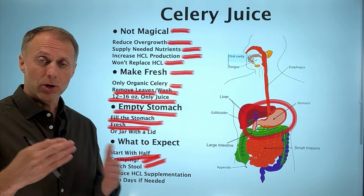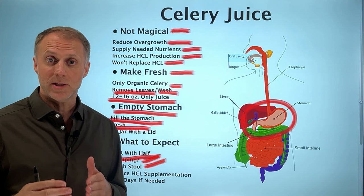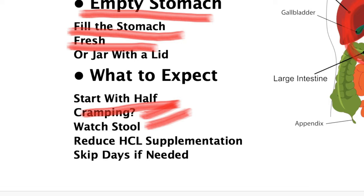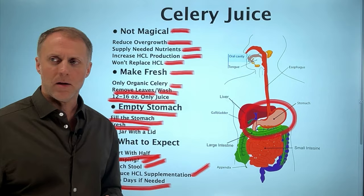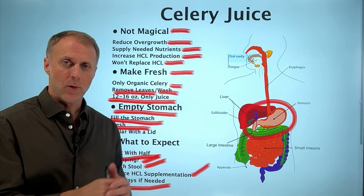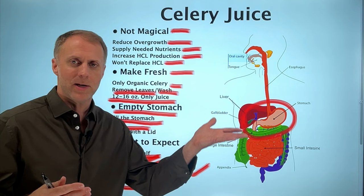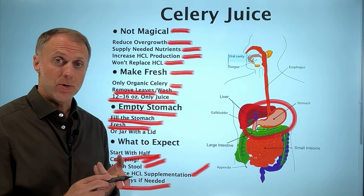If you are supplementing with HCl to fix low stomach acid issues, understand that as you improve the bacterial overgrowth and give your body the tools to make more of its own HCl, you may need to start reducing your HCl supplementation — until eventually you don't need any at all and your body is making its own HCl naturally. Watch those indicators to determine how much celery juice you should be doing, whether to stop and just use HCl, or whether you no longer need the HCl either.